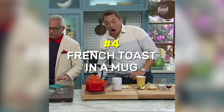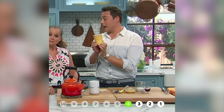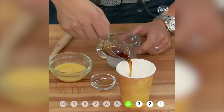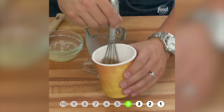Everybody loves French toast, but it's not a grab-and-go type breakfast — until now. Because all you need is one of these portable little to-go coffee cups. I am making French toast to go. A quarter cup of milk, a tablespoon and a half of maple syrup — the good stuff. A teaspoon of cinnamon. One egg. We're going to whisk it in there until it's all uniform.